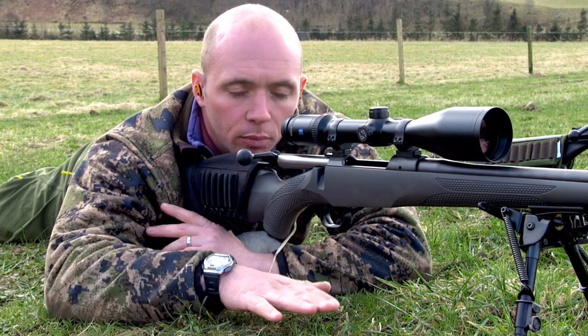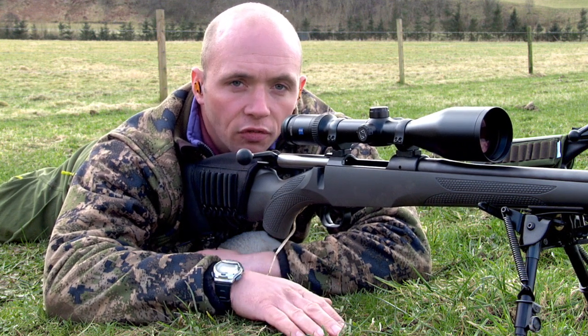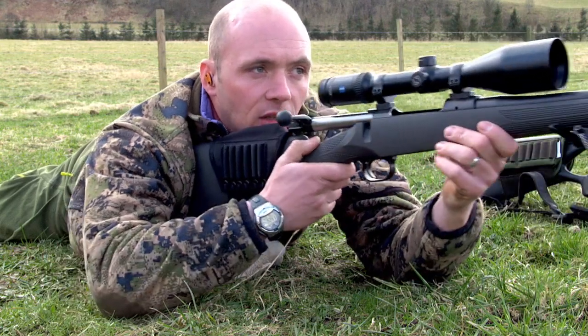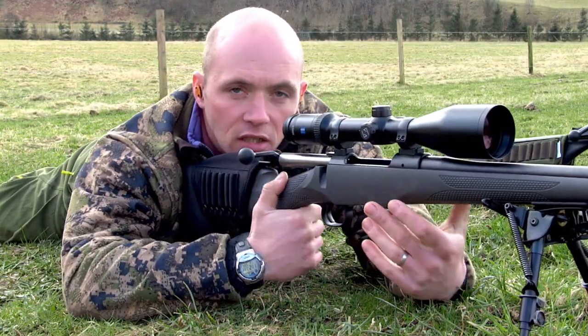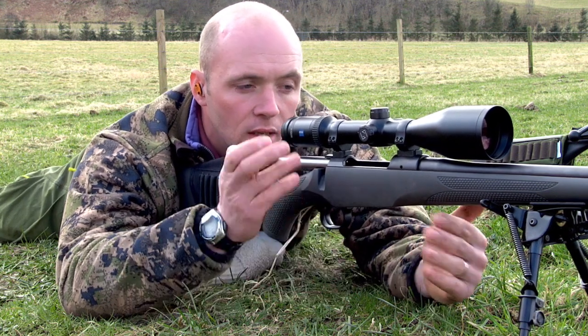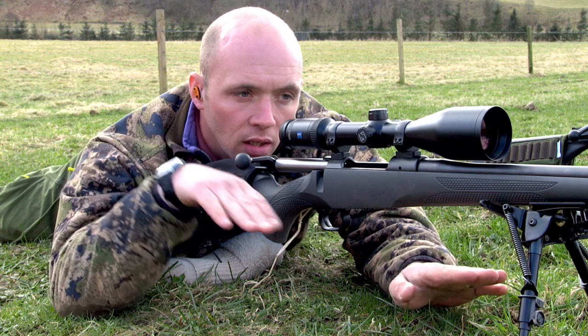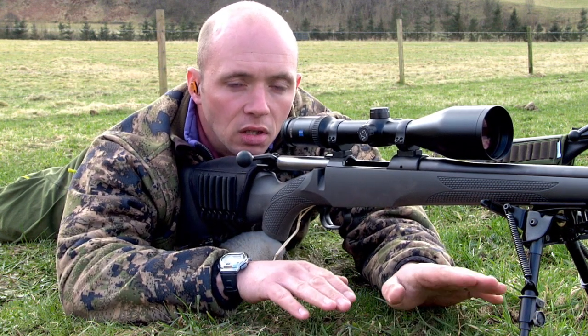You don't want to be plonking yourself down on the floor and then moving the rifle around trying to find a good position. Equally, moving the rifle around and then trying to settle down behind it means you're always going to be fidgeting your position. Place the rifle down and then slide your body in behind the rifle and you'll get a much better naturally aligned position.